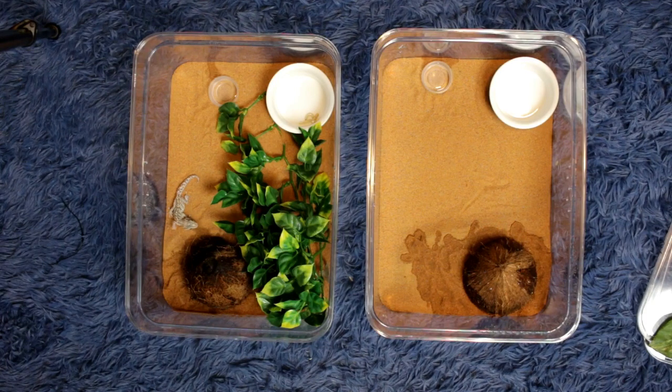Now we're going to add our fake plants. She's finding her hide right now — she's so cute. I really don't like using paper towels because when they poop it just kind of stinks real bad and you have to change them out like every day.